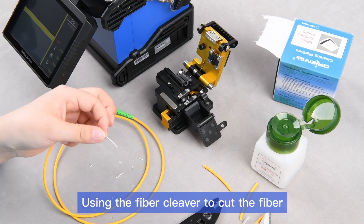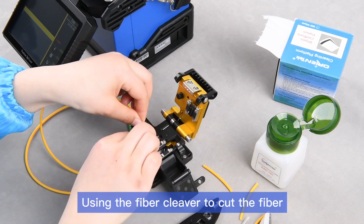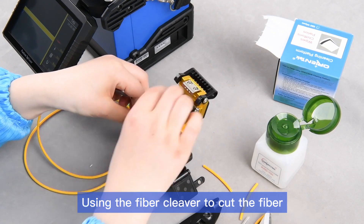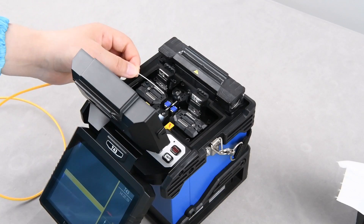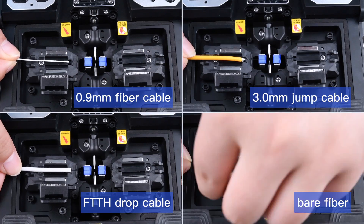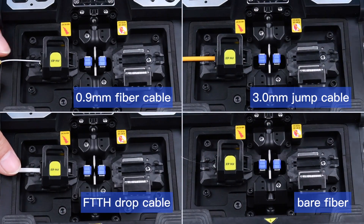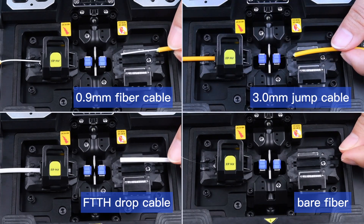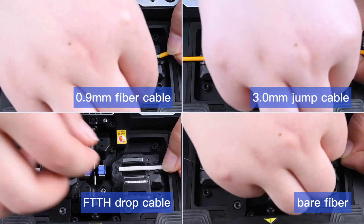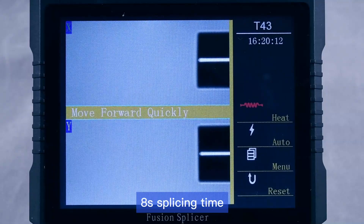Using the fiber cleaver to cut the fiber. The fiber holders support multiple types of fiber. It's the second splicing time.